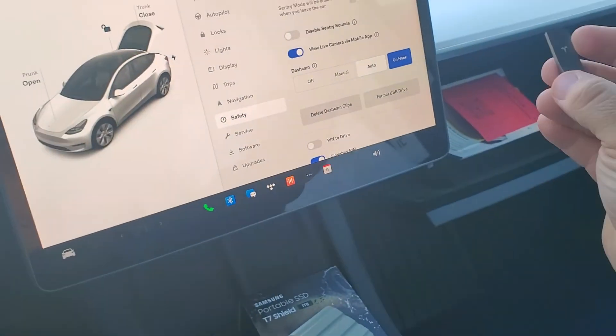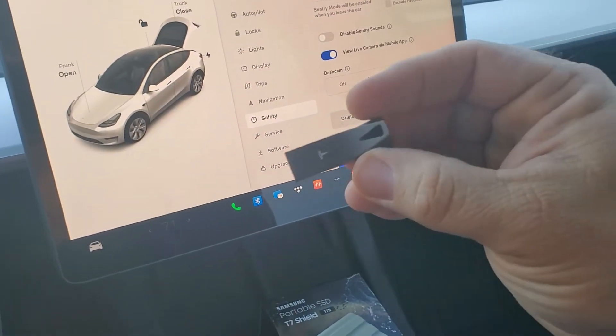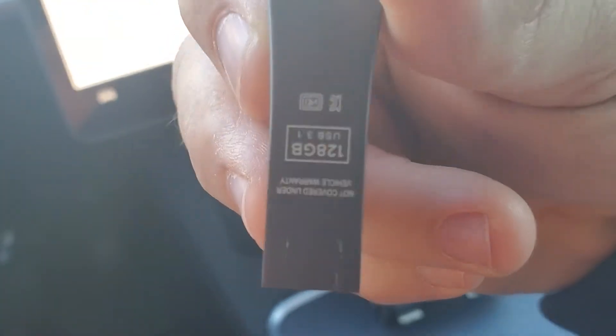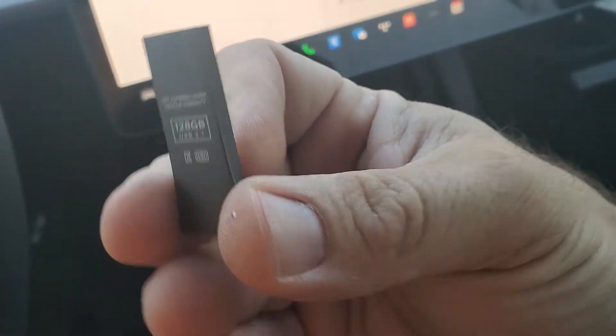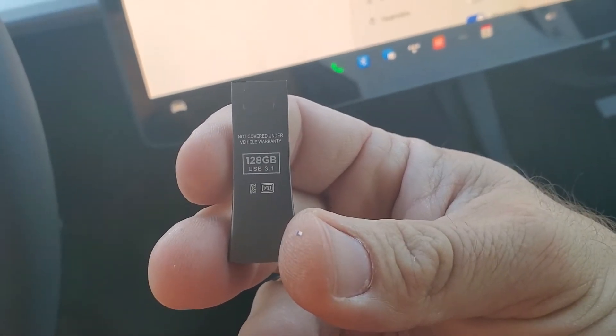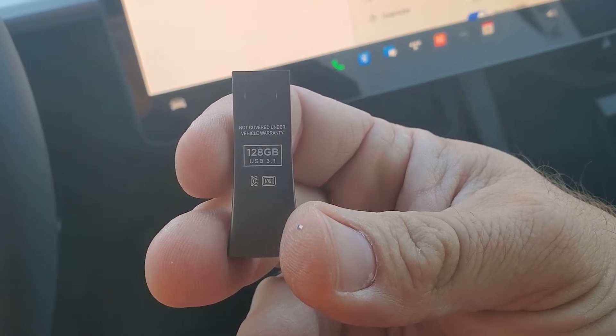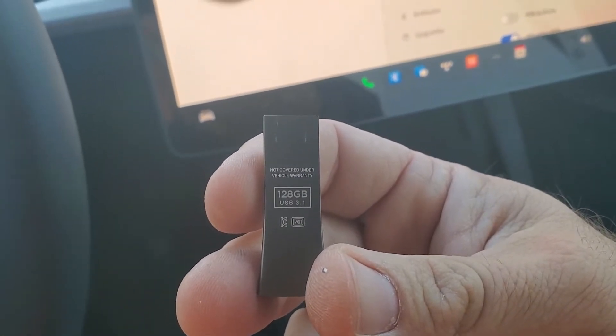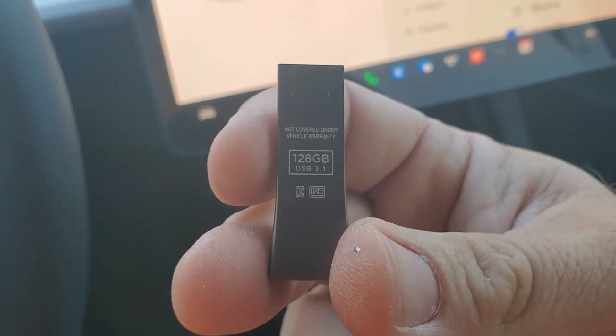I think it is actually a Samsung drive because I've got another one at home that looks identical to this, made by Samsung. It's 128 gig, so it's a little larger one — not too bad. But the one we'll be putting in will be about 8 to 16 times bigger, so it'll be quite a bit larger and will hold a lot more.